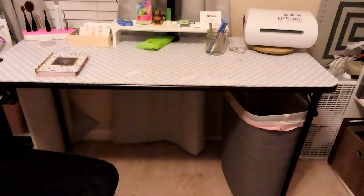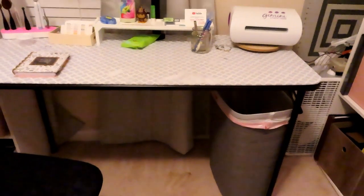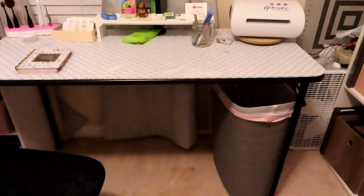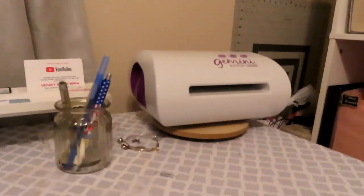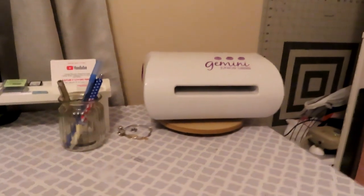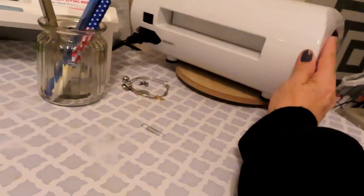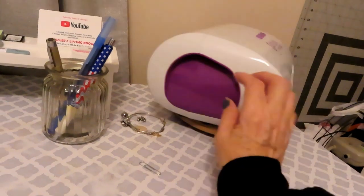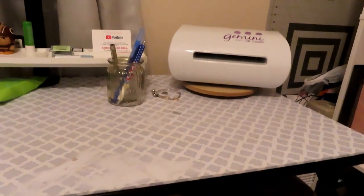I took it all apart. Of the two cubbies, I'm using one; the other I still have. The tabletop I still have. The four cubbies at the bottom I'm using. I have my laundry basket slash trash can under there and I just pulled up my foldable table that I used for so many years when I was crafting. I also have my Gemini on my little $5 Target dollar spot turntable so I can turn it around and pull it out from the back side.